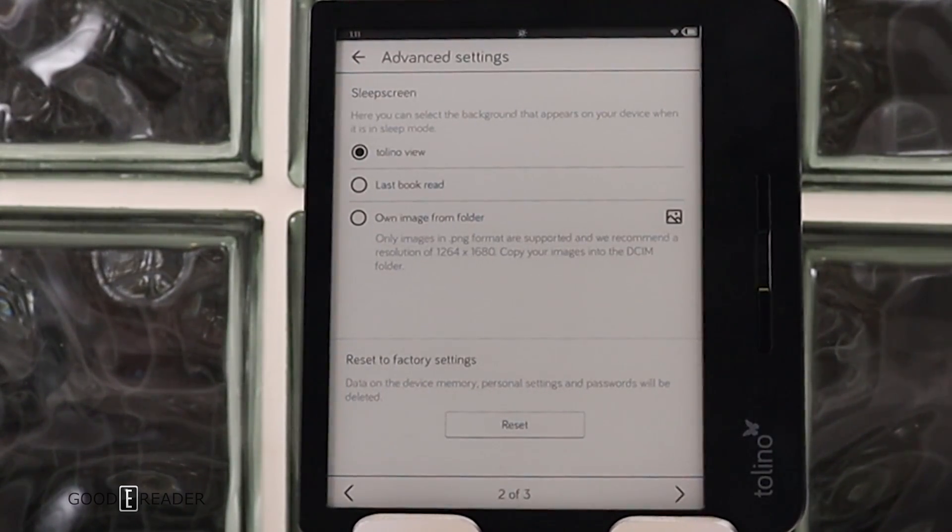One interesting feature is you can upload your own sleep screen image. You can upload PNG files so that when the e-reader is asleep, instead of showing the last read book or the Tolino smiley face view, it displays your own custom images.